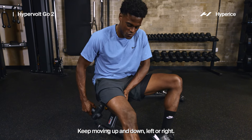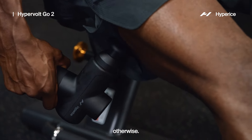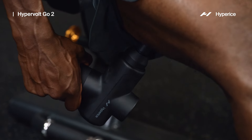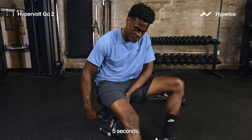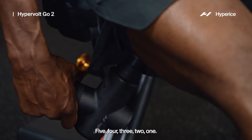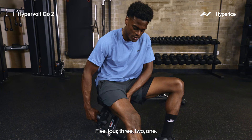Keep moving up and down, left to right — five more seconds, and we're done with the hamstrings.